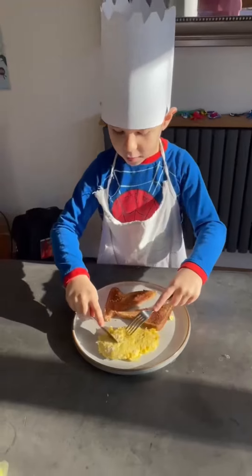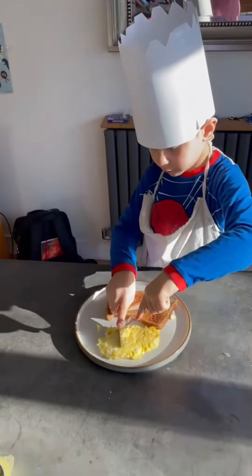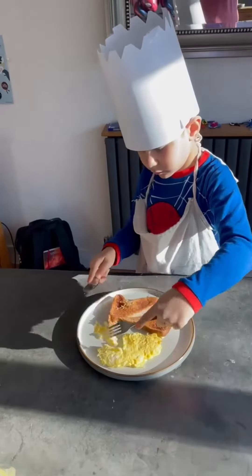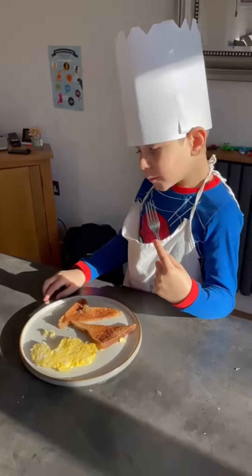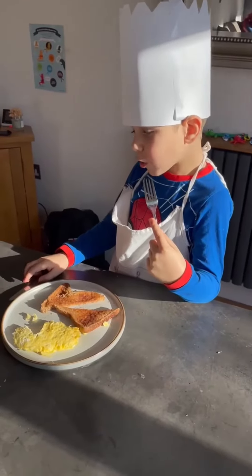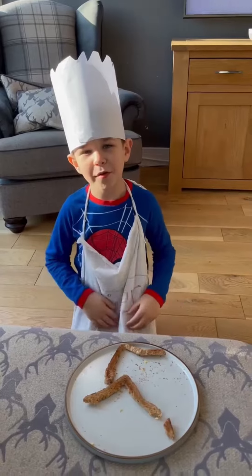Let's see if this tastes good. Yum! Mmm, that was lovely.